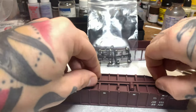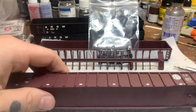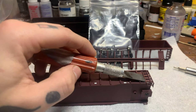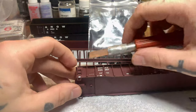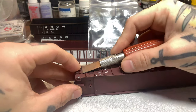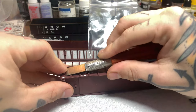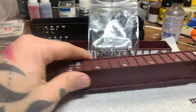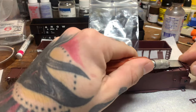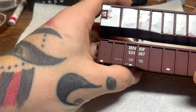Go ahead and pop the underframe off. We're going to go ahead and remove our ladders on the sides because we're actually going to have to remove a rib or two from each side here on the ends of the car and actually reposition them, but we'll get to that in a little bit. Just gently pry those off.